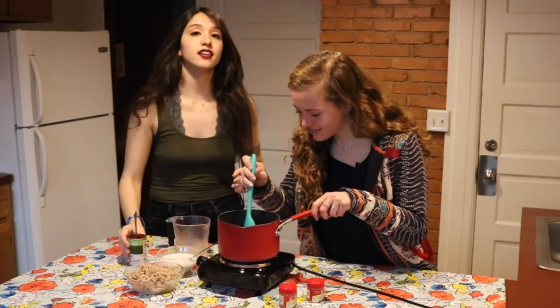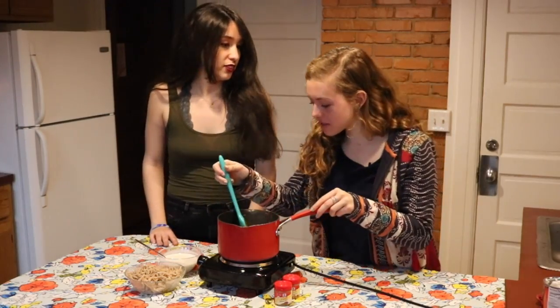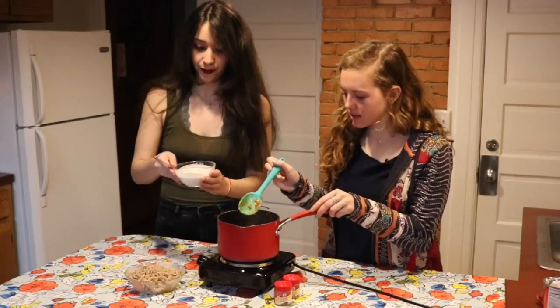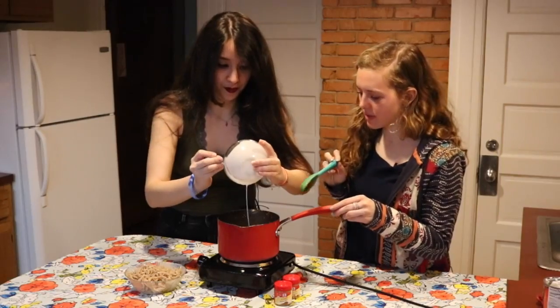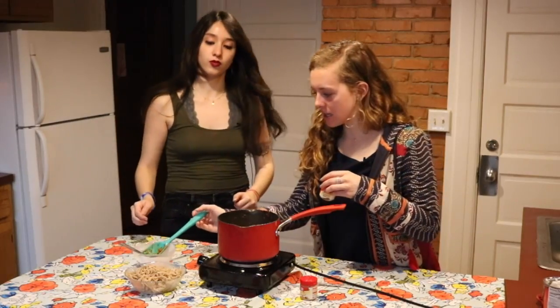And then we're going to wait until the vegetables are cooked. Well, I think our vegetables look pretty cooked. They look delicious. So now we're going to add our coconut milk — that was a half a can — and then we're going to mix that in. And we're going to put some more curry in it.